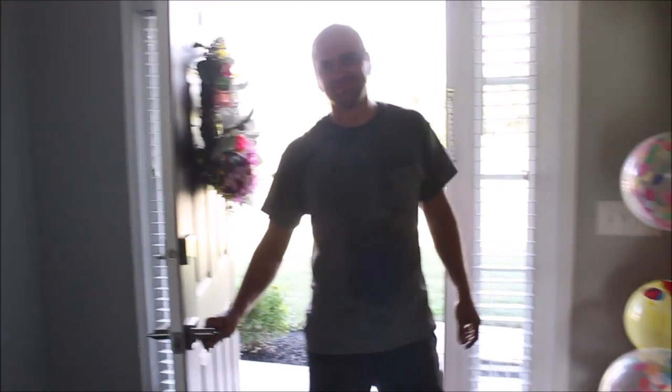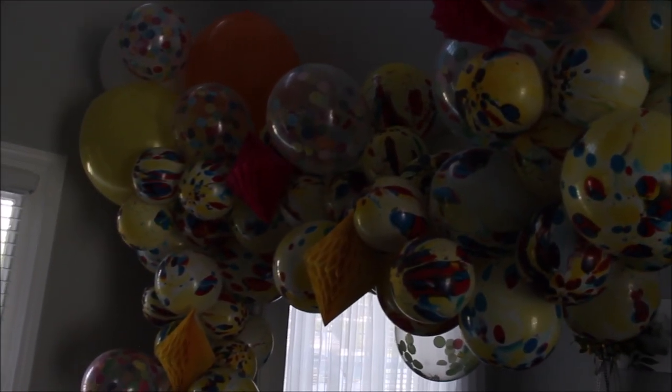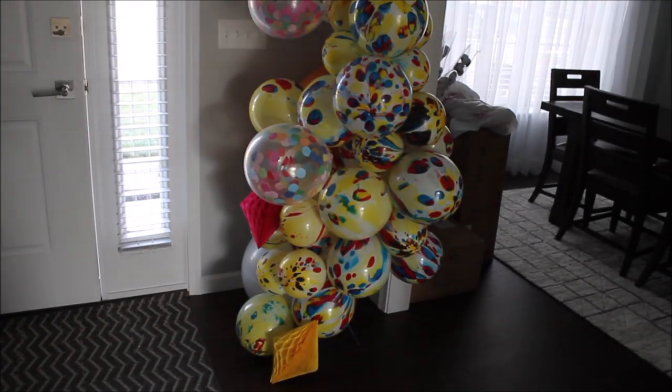Hello guys, and welcome back to my channel. This is Anastasia. I am doing great. Thank you for being patient with me and with my videos this week. Our schedule got messed up a little bit and videos got shifted, so going into next week everything will be like usual. So today you guys, I am reviewing dollar store balloons.